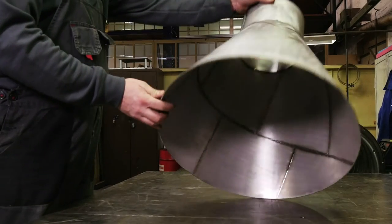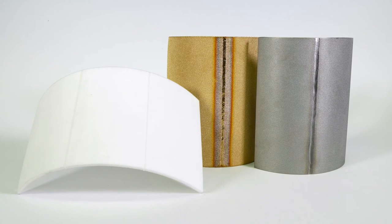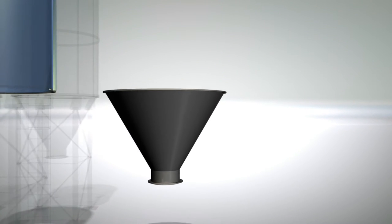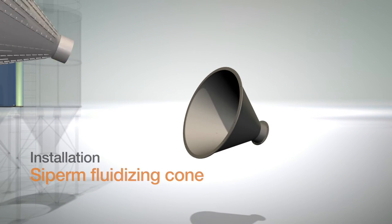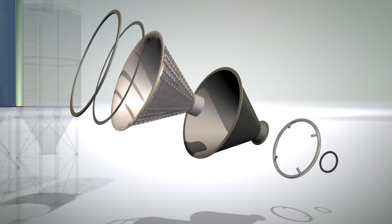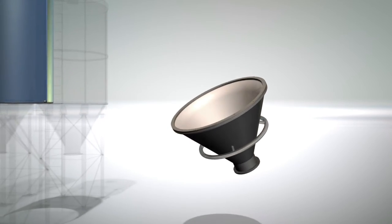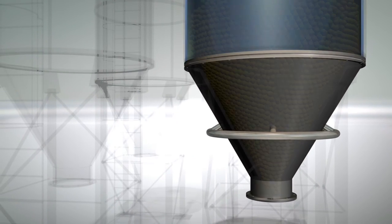Our welding and connecting technology enables us to manufacture welding constructions made of bronze and polyethylene. The installation of Zipam fluidization bottoms results in trouble-free operation and ensures reliable bulk material handling. A porosity specifically adapted to the bulk material and the precise control of the air supply bring the bulk material to flow again.